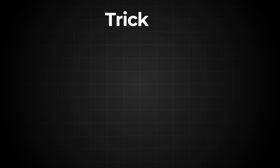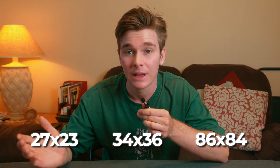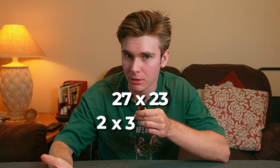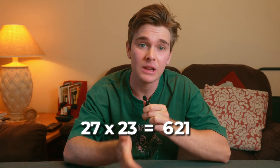You can check all these with your own calculator if you don't believe me. The next trick is for two different two-digit numbers that have the same first digit and whose second digits add up to 10 — like 27 and 23, 34 and 36, or 86 and 84. Just take the first digit and multiply it by itself plus 1. So for 27 and 23, take 2 and times it by 3 — that goes at the front. Then multiply the last digits together and that goes at the end, giving you 621.